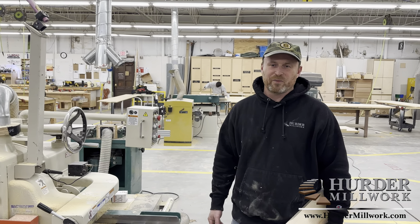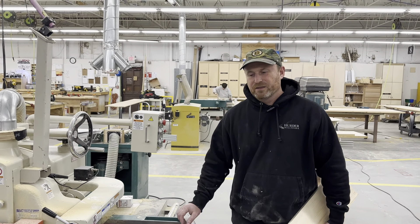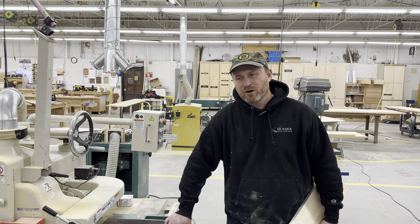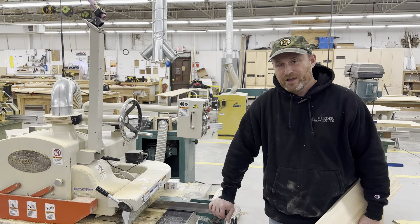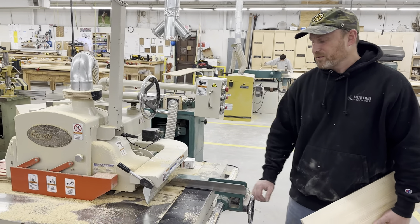Hi, Craig Herter here for Herter Millwork, and this is part two of A Thousand Ways to Die or Get Hurt at Herter Millwork, Herter Corporation.